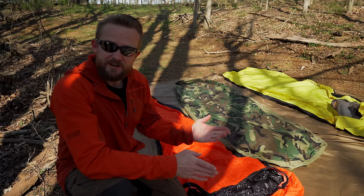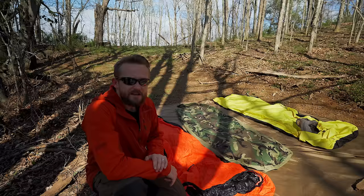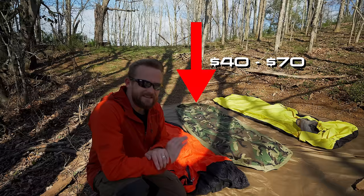The next thing to think about in regards to a bivvy is price. Some can be very inexpensive, some can be very expensive. Some bivvies run $200 to $300, or you could go very cheap — I bought this one used off eBay and paid like $20 for it. These military ones used to be very inexpensive, though I'm not sure what they are now.